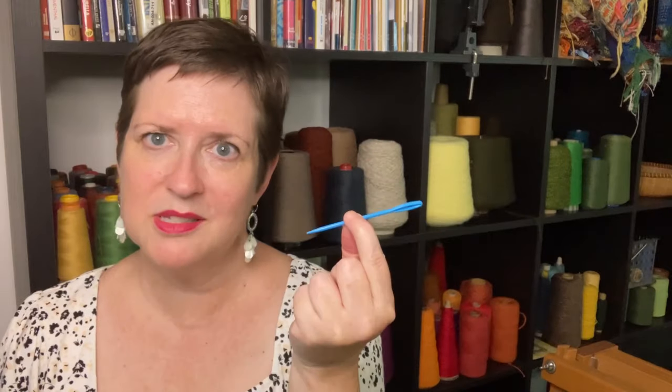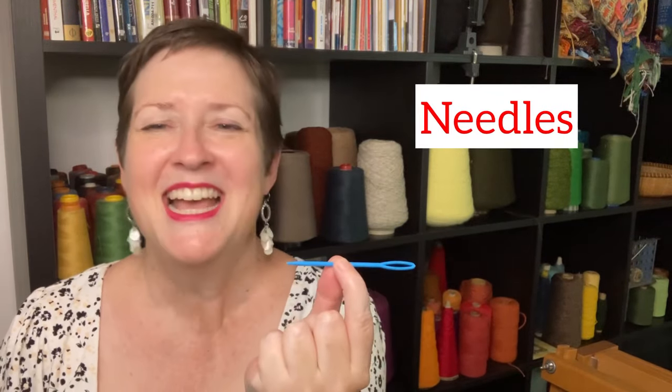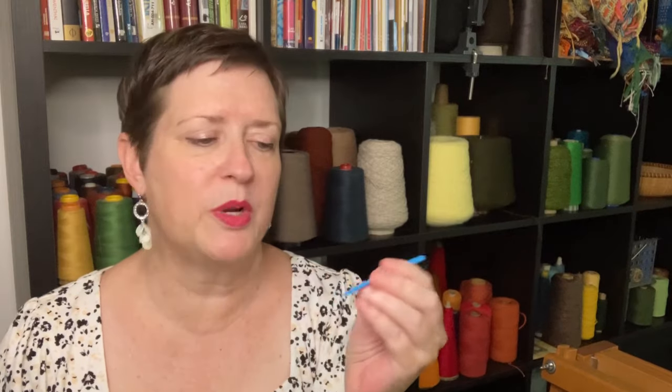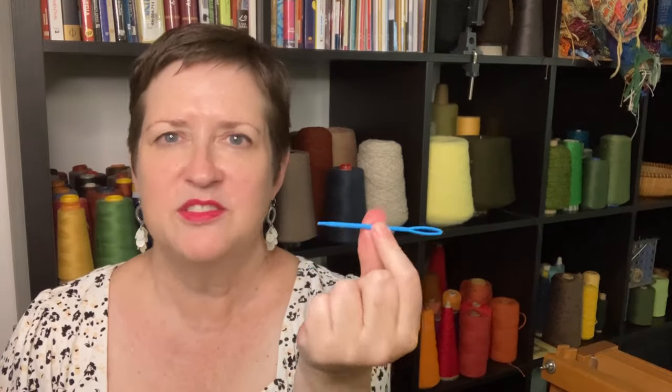To go along with that, you're going to need some needles. This is like the biggest needle I could find — it's enormous. You probably don't need one this big, but maybe a couple of sizes. Because there are moments when you're going to need to work that yarn back into the fabric and hide it. The needle's perfect for that, so have a couple of different sizes.